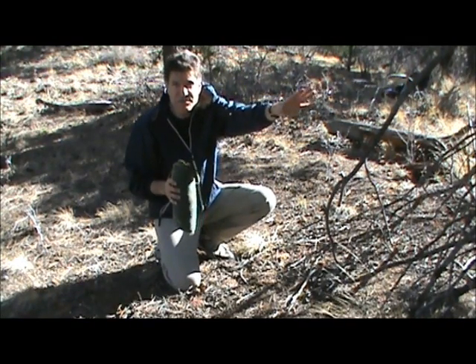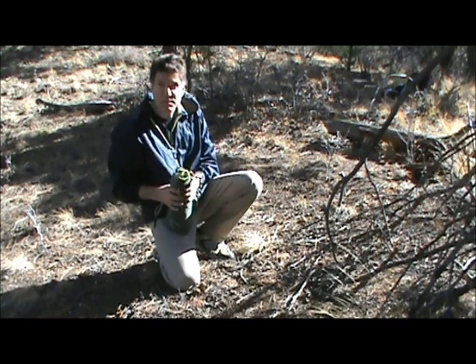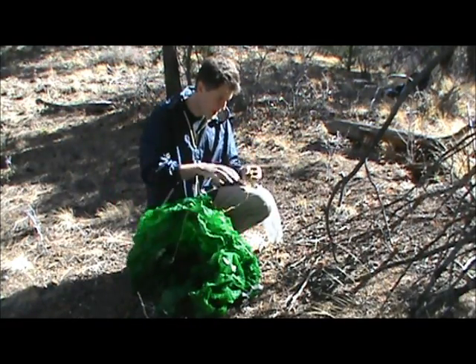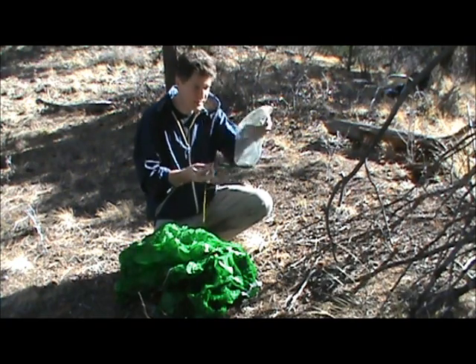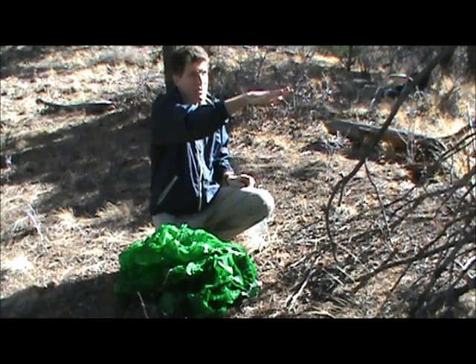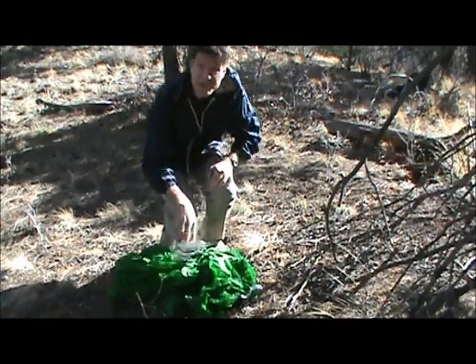I've got a big tree right here that's probably just out of the camera view, and I've got a little tree behind me. They're probably ten feet apart, which makes them perfect for stringing my tarp between. This is a tarp that weighs about 14 ounces, about 16 ounces with all the strings and the little mesh bag I carry it in. I'm going to break a few more dead branches off of this tree and string it between here, and then I'll show you when it's done.